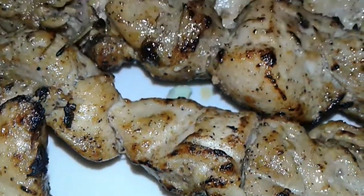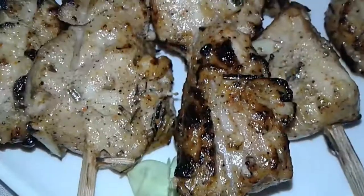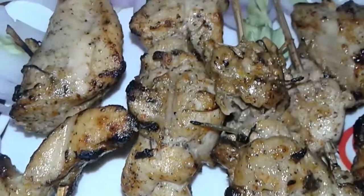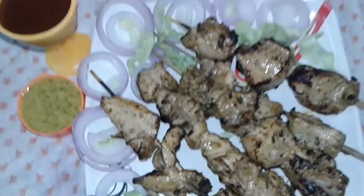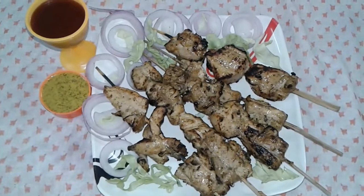Make sure to subscribe to my channel for more recipes and click the bell. Don't forget to like, comment, and share. Follow us on our Facebook page, Chichi Sangri's own food channel. Try this recipe and give your blessing and love. Thanks!